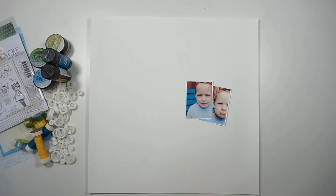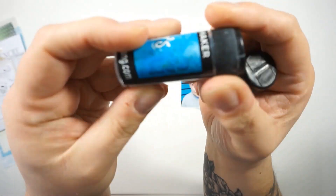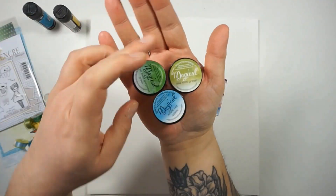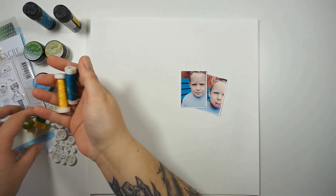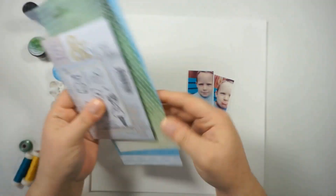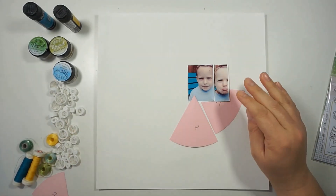Hi and hello, welcome back! Jana here with a new layout for the Lindy's Gang March color challenge. I'm a bit late this month with showing you the process, but life is crazy right now — here I am sharing my process with you.